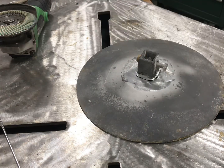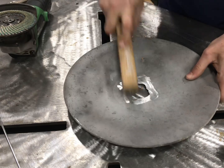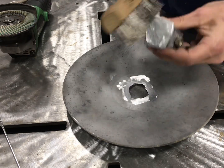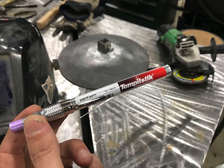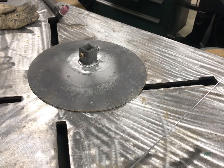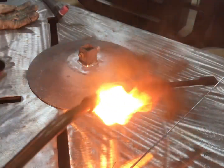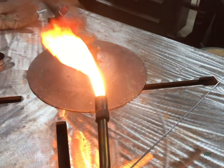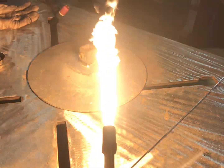Take some time cleaning it up. I have access to a sand blaster so I hit it with that, then went ahead and hit it with a flap disc and then a wire brush as well. You could probably wipe it down with acetone — I didn't take that step but I probably could have.